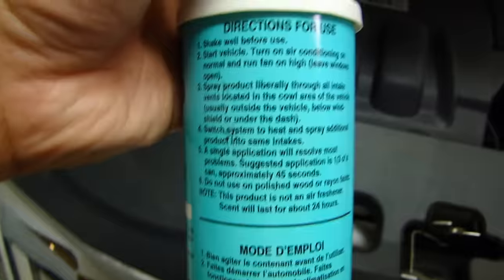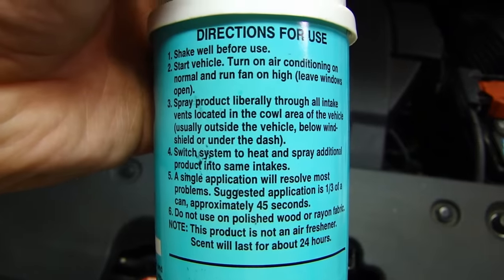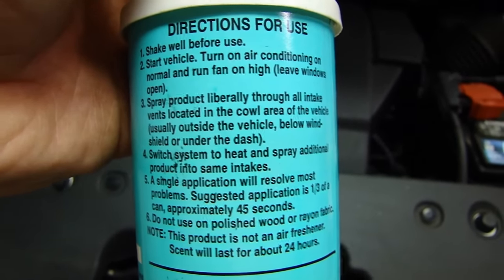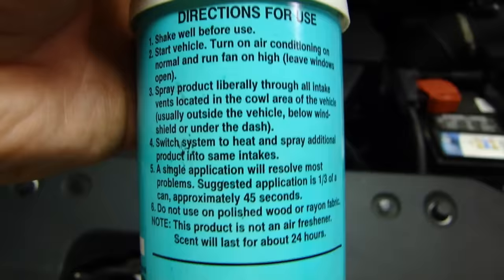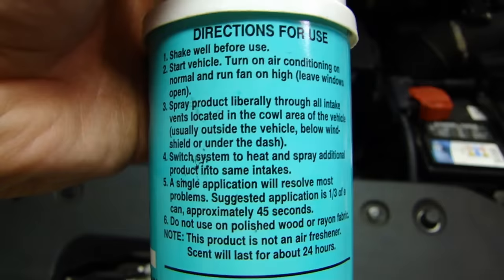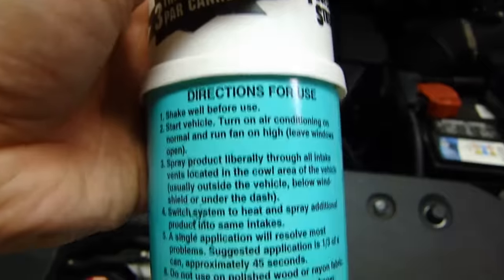Looking at the instructions: shake well, then start the vehicle, turn on the air conditioning, turn the fan to high, and spray this product into the intake air for about 30 to 45 seconds. Then repeat the procedure for the warm air and spray this product into the vents.